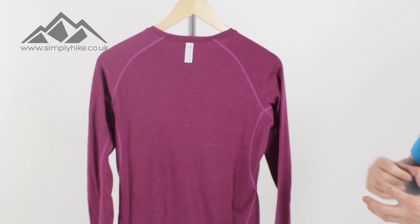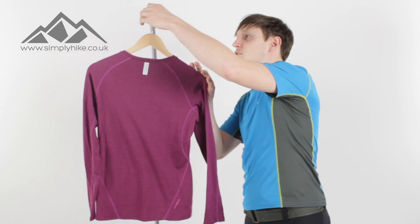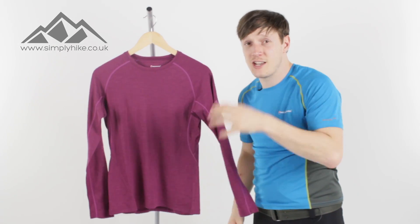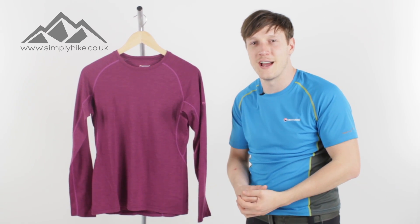That also means the merino wool itself is going to work really well with your core body temperature, keeping you cool when it's hot and keeping you warm when it's cold. This is a great long sleeve tee from Montaigne, and if you'd like any more information on it, please visit our website simplyhike.co.uk.